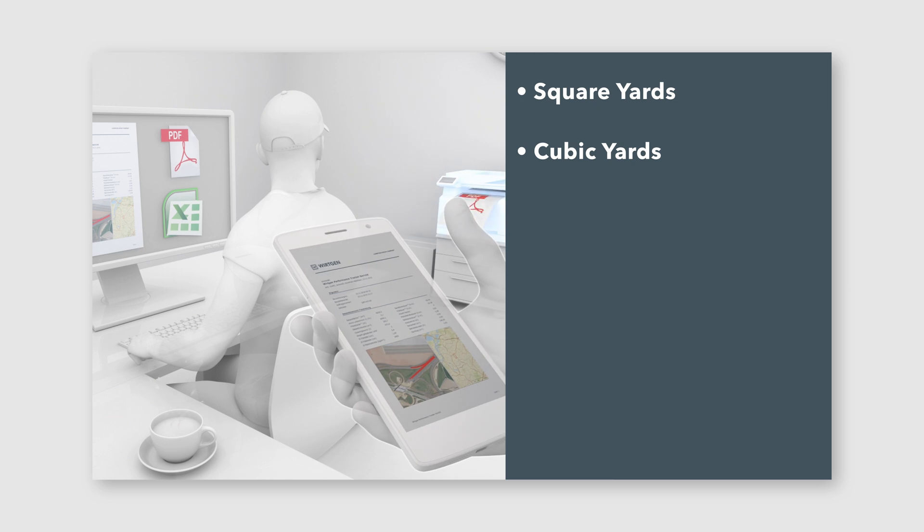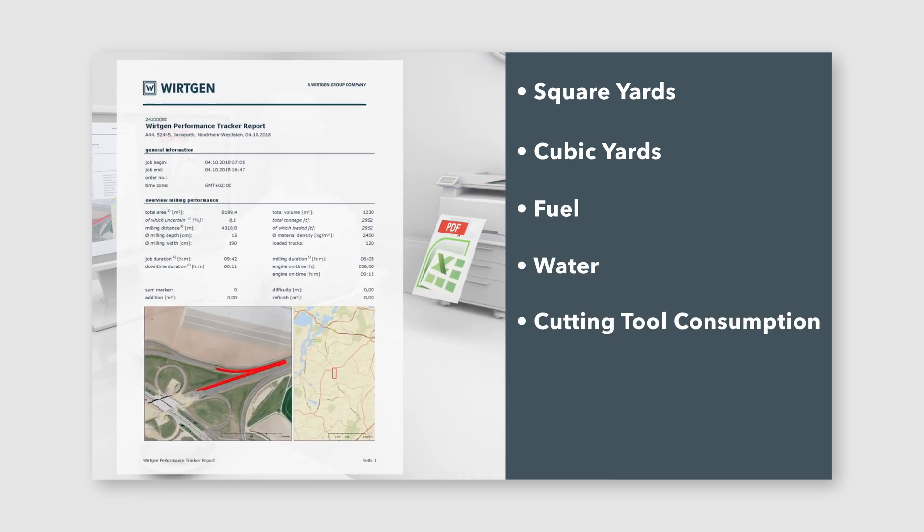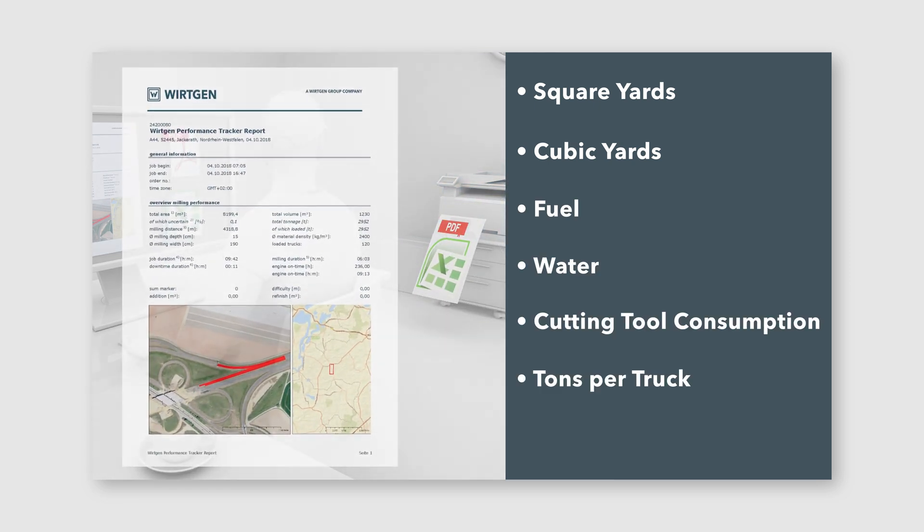That report gives you square yards, cubic yards, fuel, water, cutting tool consumption, even how many tons put on each individual truck and idle time. In the past we were leaving a lot of money on the table because we were not calculating all those square yards. Performance Tracker does that for us.